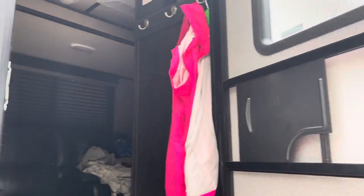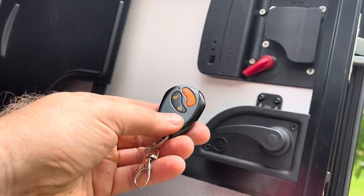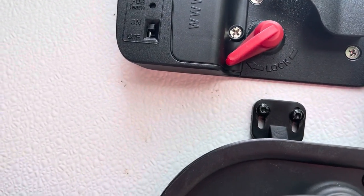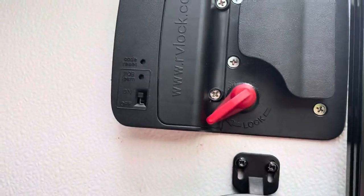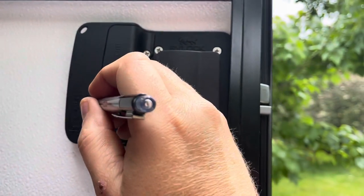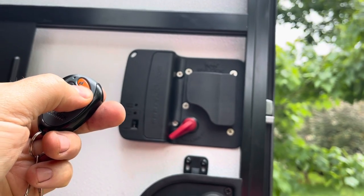The other piece, which is kind of a need-to-have, is programming the fobs that come with it. There's a fob switch — you turn it up to 'fob on.' It's already clicked up. There's a little depression on the lock, and you just use a regular ballpoint pen and click in there. You should get a beep.